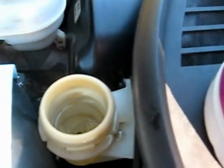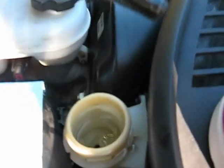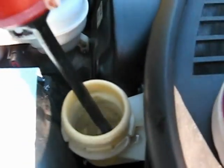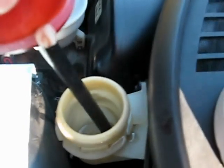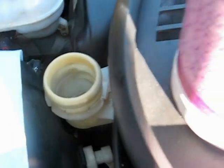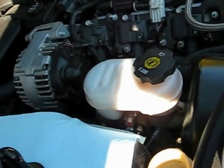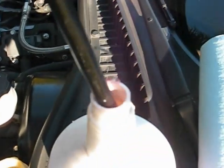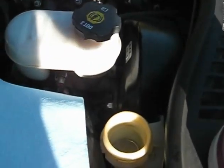Now this is clean, and I'm going to show you how to do it anyway. Usually yours will be really dark. Just get the air out of the turkey baster and suck it down — you can hear that sucking sound. Dispose of it. Always be responsible disposing of your fluids.